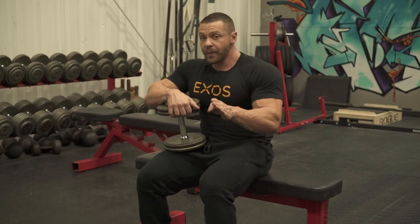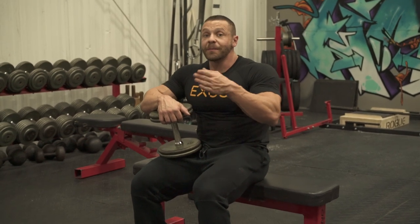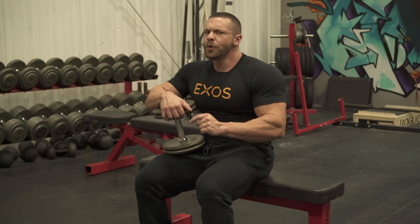The next progression in pullovers will be a dumbbell pullover. You'll see bodybuilders use this on chest day or on back day. Since we're doing a pull and push day, it's more a pull than anything.